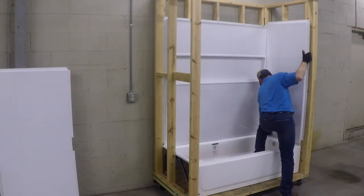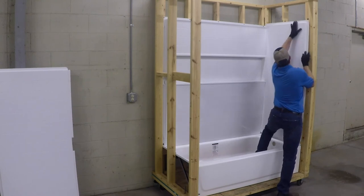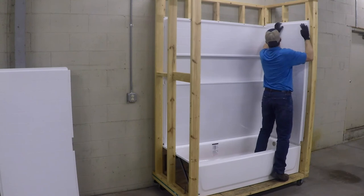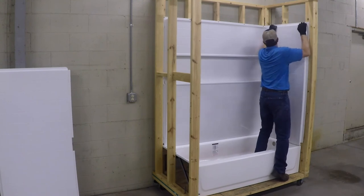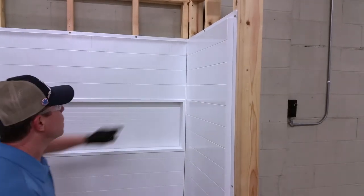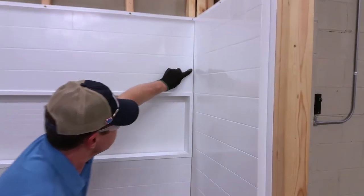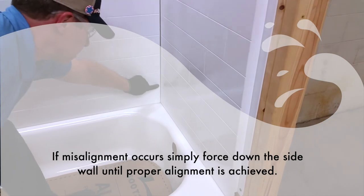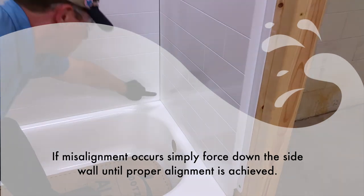Now it's time to install the side panels. Please make sure to hold the panel up about 4 inches against the side wall, and then quickly force the panel down to lock into place. Inspect the grout line to make sure the back and sidewall panels are perfectly aligned. If misalignment occurs, simply force down the side wall until proper alignment is achieved.